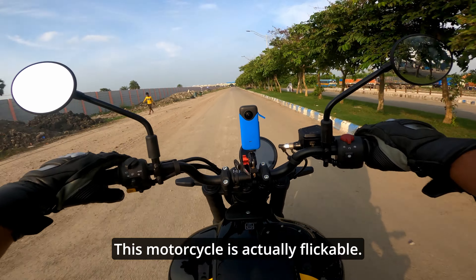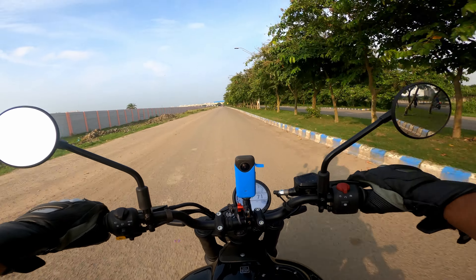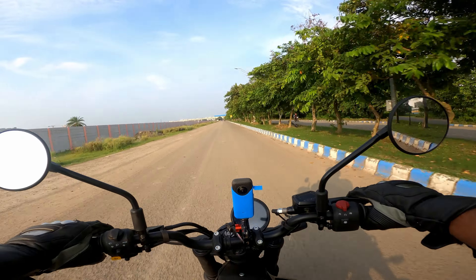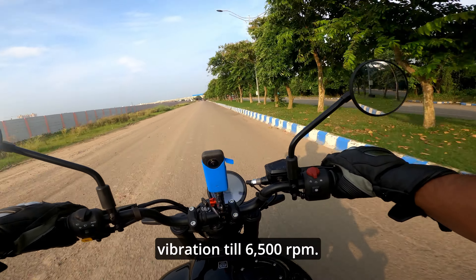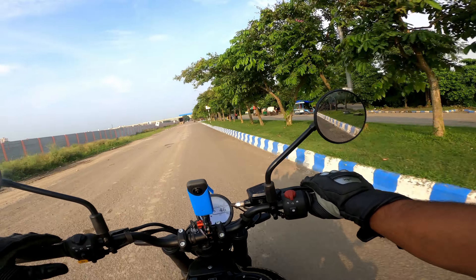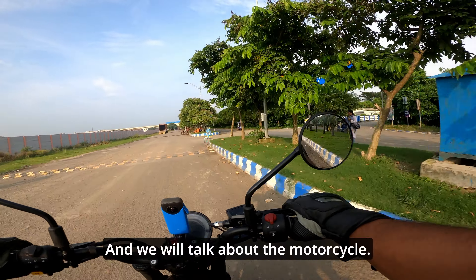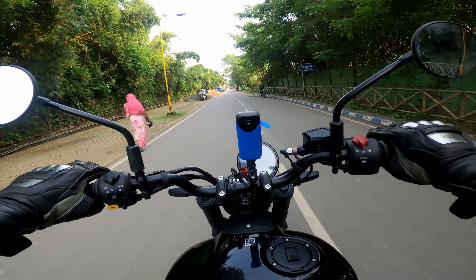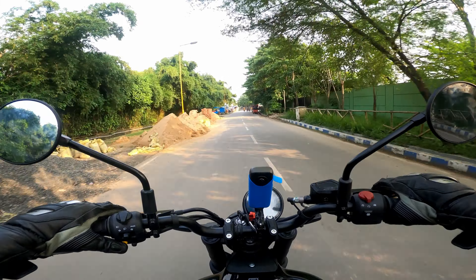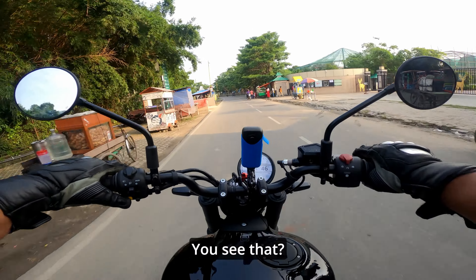This motorcycle is actually flickable. There are some vibrations, but in the footpegs I don't feel any vibration till 6500 RPM. We'll stop somewhere and talk more about the motorcycle. The brakes are very powerful.